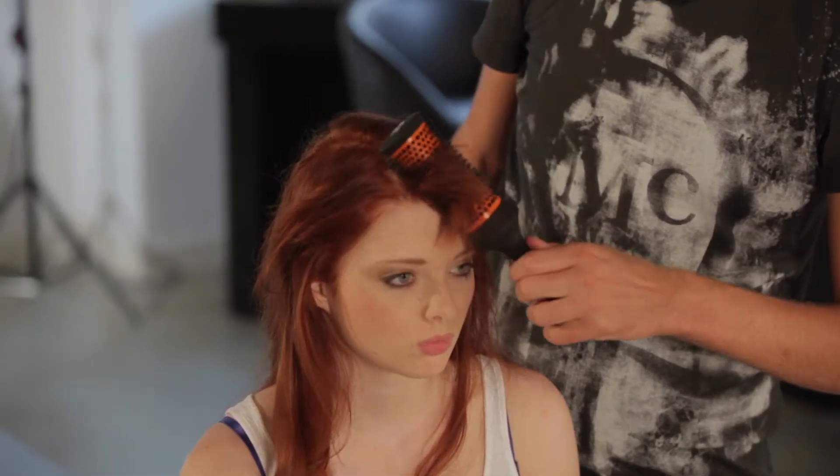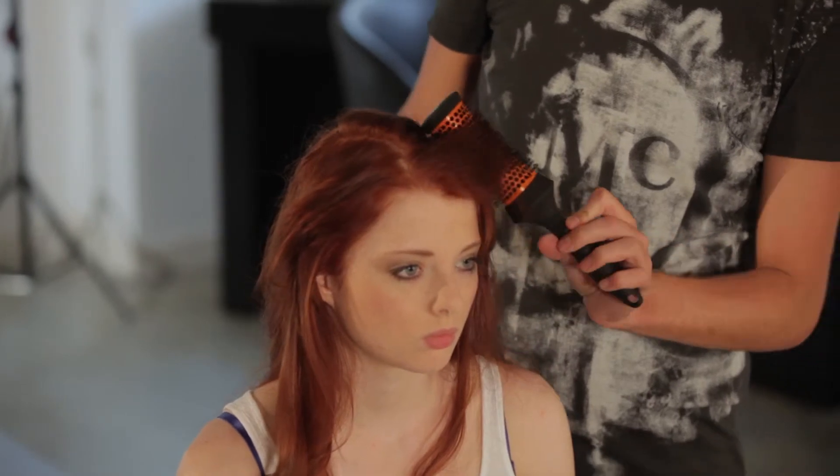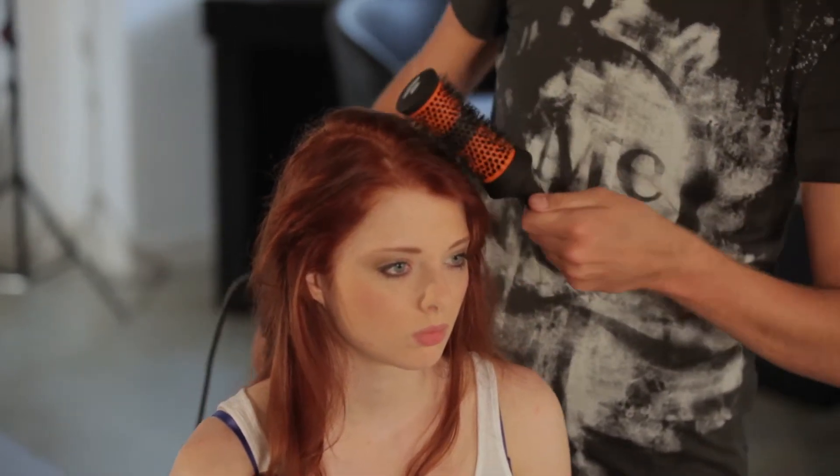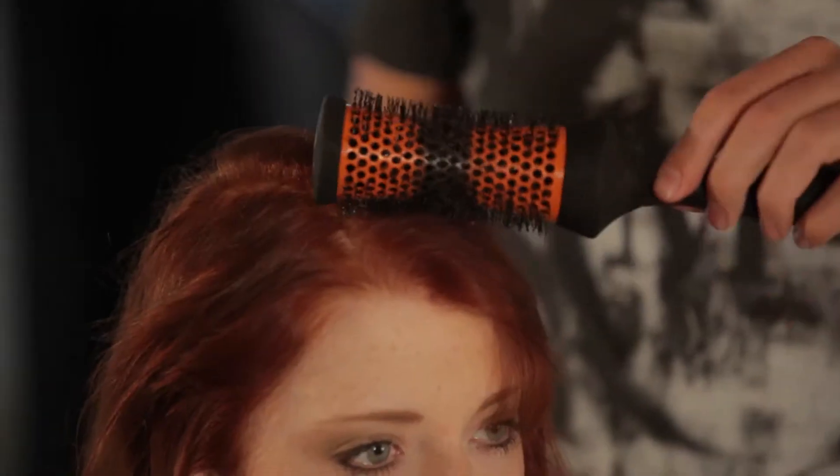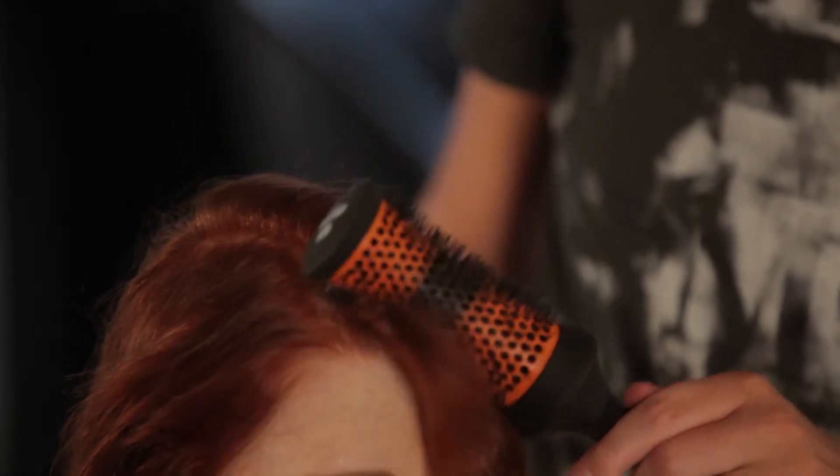The technique I was just using through the fringe was called a rolling technique. You roll your brush in, it picks up the hair and you roll the brush back out. I'm going in with the brush, rolling it in and rolling it back out. I'm using the Headhugger which is really great for this because it curves to the shape of the head and is really good at picking up all the hair.